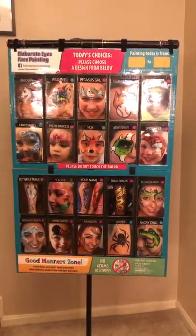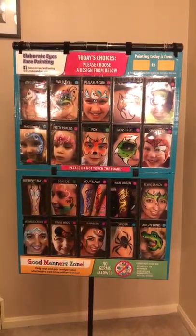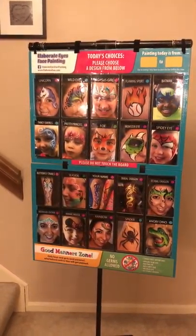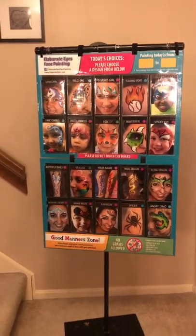Hey guys, this is Amanda from Elaboradise Face Painting, and I just wanted to show off my shiny new display board. I'm pretty excited. I actually just remade my board after about eight years.